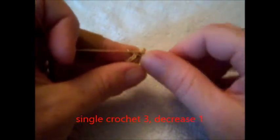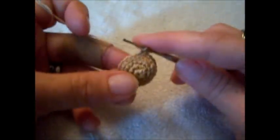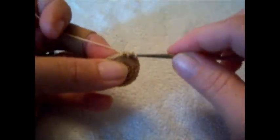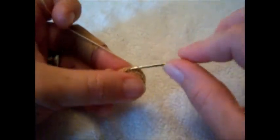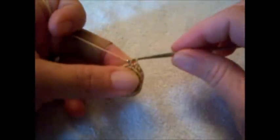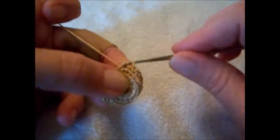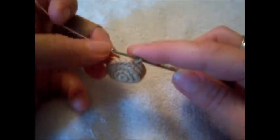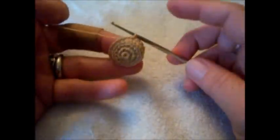Now we're going to do our first decrease: 3 single crochet in the first 3, and then decrease in the next 2. So: 3 single crochet, go into your first loop, pull through, go into the next loop, pull through, and make your single crochet — making 2 into 1. This will make the top big and it will taper in, giving it the Mad Hatter look. Do 3 single and then 1 decrease. You'll have 4 decreases in this round — it might not add up perfectly, but get as close as you can.